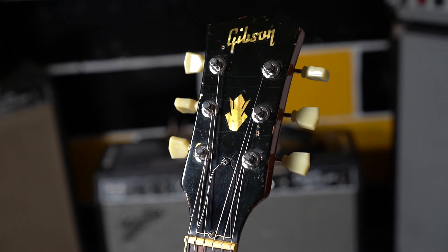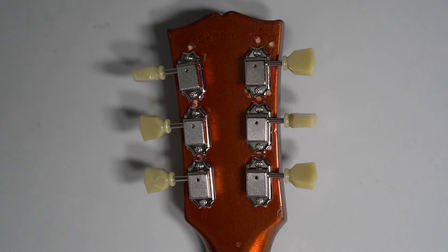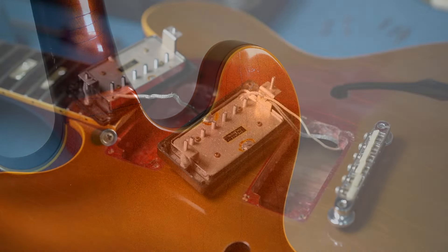I do believe this guitar sounds as good as it looks, but that's just my opinion. You can give us a call if you like at 858-222-0161. Thank you for looking.